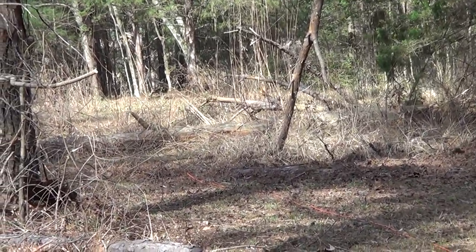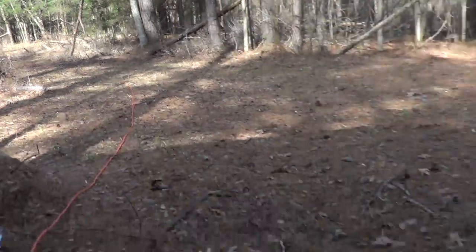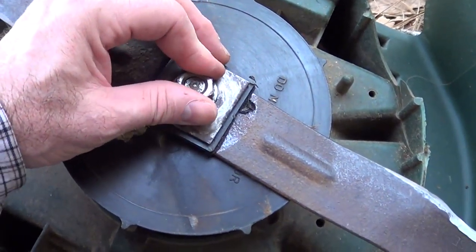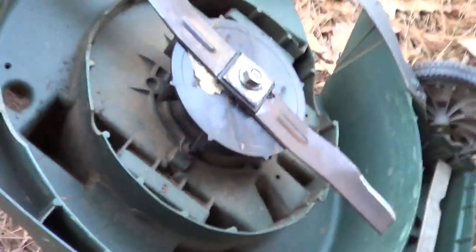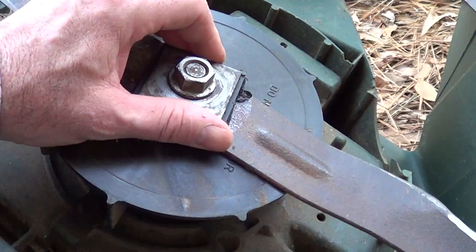After cutting some really heavy grass and hitting some little trees, if I go back here to the mower, what's happened is the blades loosened up. What happens is this little plastic thing shears off.